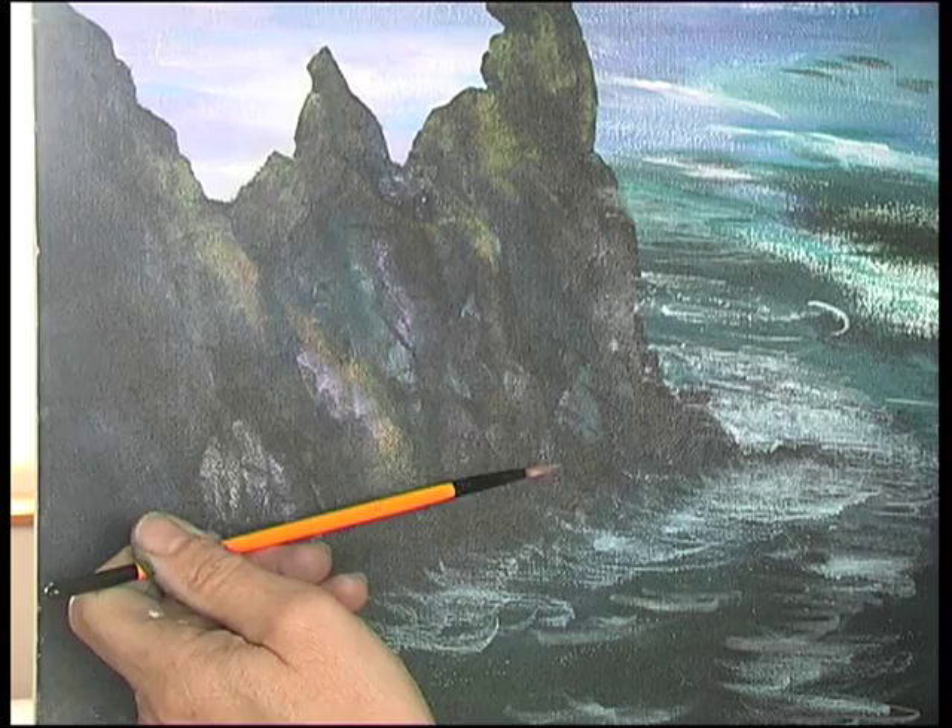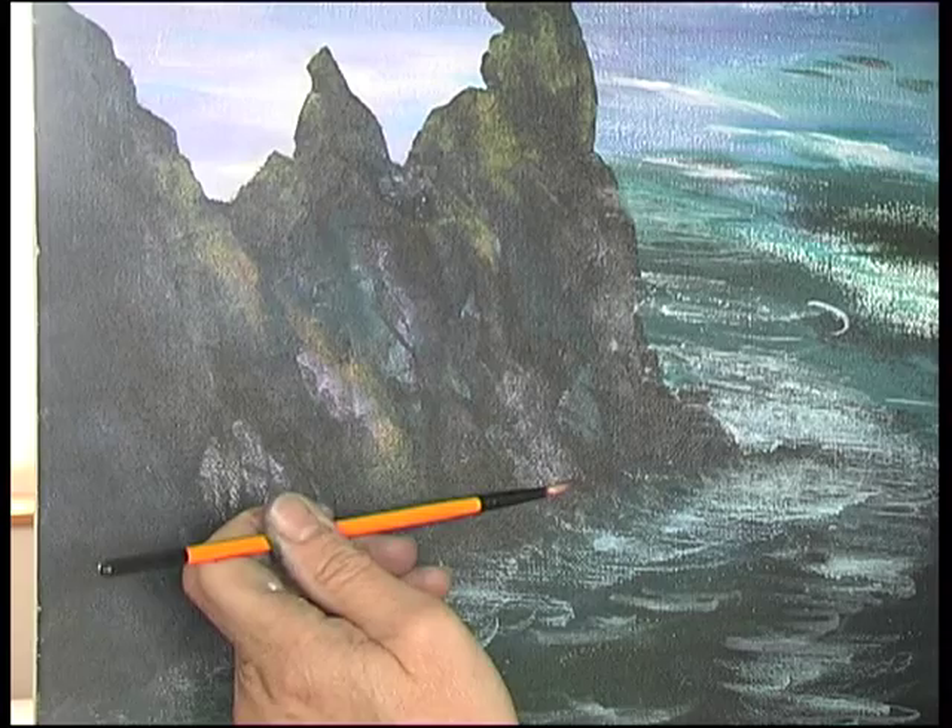I can spread it out on the canvas just by adding a little bit of water to my brush.